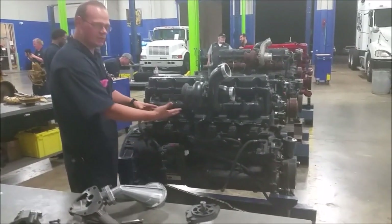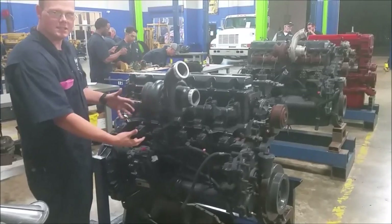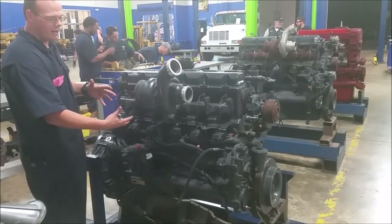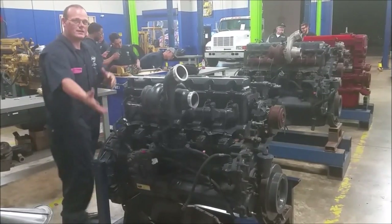From the pump, the oil comes up into the engine and gets used inside the crankshaft, inside the pistons, up into your camshaft, and into your injectors.